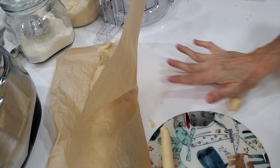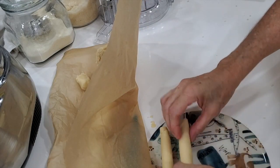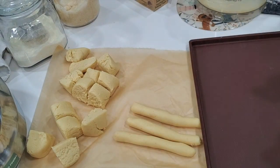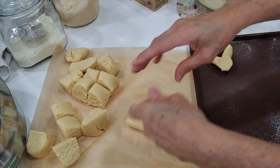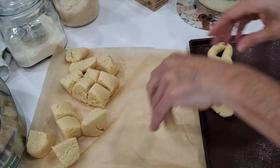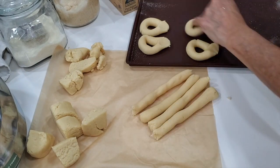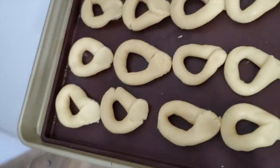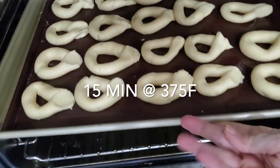We are gonna bake them on a greased baking pan and you can also place them on parchment paper. Check out how easy and simple it is. They are delicious. They are naturally gluten-free and you can make them at any time. My favorite time to eat them is halfway through the morning or halfway through the afternoon. Bake them at 375 for 15 minutes and you're done.